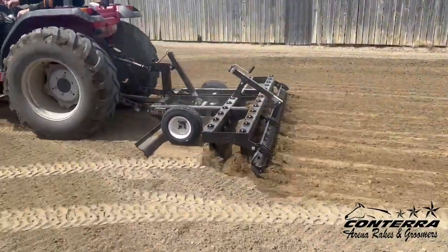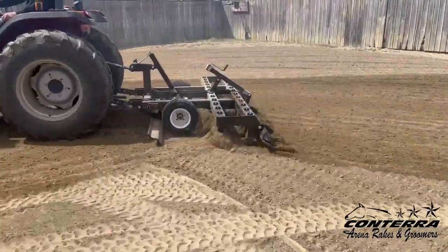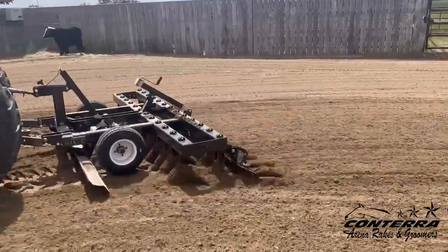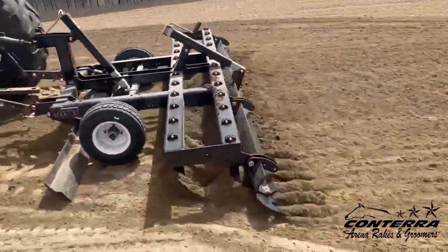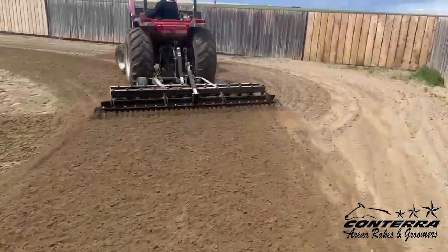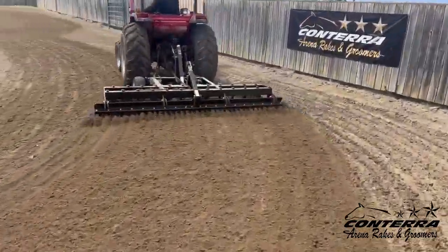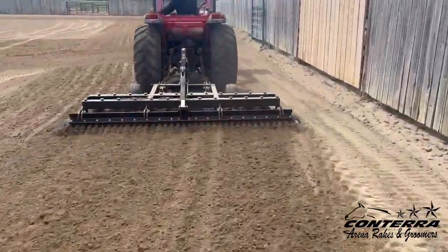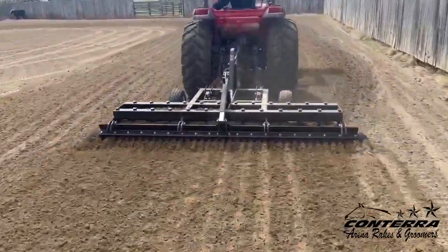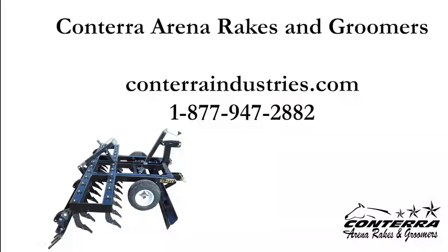Once depth is established, the distance between your tines and the tires never changes. The ArenaMax X2 is available in three sizes: 76, 96, or 120-inch widths, and is recommended for tractors with 18 horsepower and above. The Conterra ArenaMax X2 is engineered for years of dependable service. Call or visit our website for more information today.